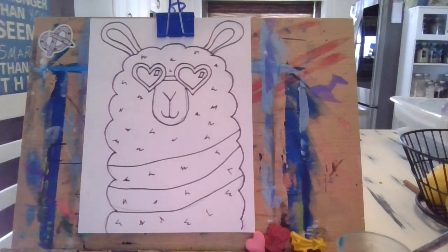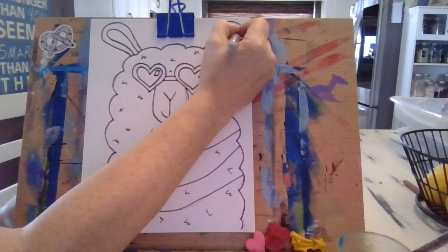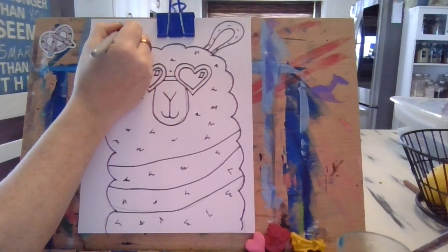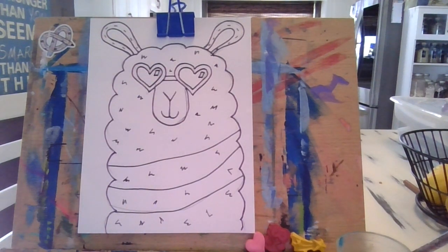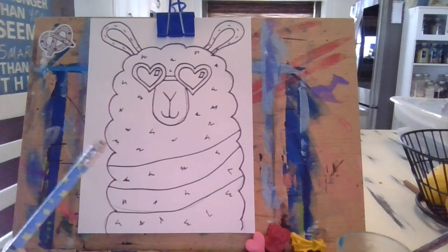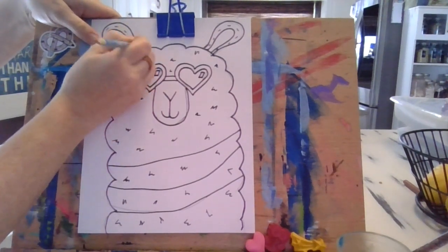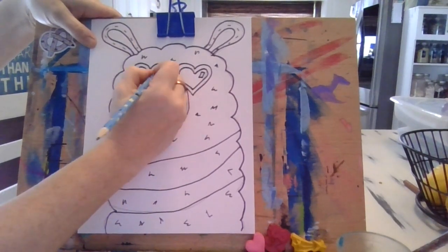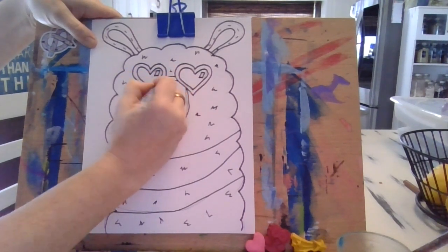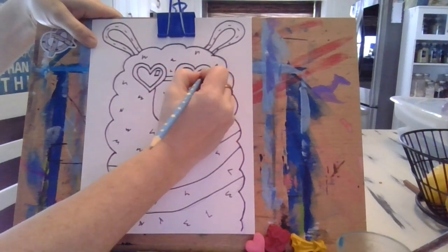I'm not done with my Sharpie yet — I need to do the ears! I'll add little dashes inside the ears to give them a fluffy texture, though not as fluffy as the body. Now I'm done and it's time to use the eraser. I'm using the one that came with the pencil today — just go over all the pencil lines you don't want to keep. You don't have to do this if you're fine with painting over pencil lines — that's perfectly fine too.